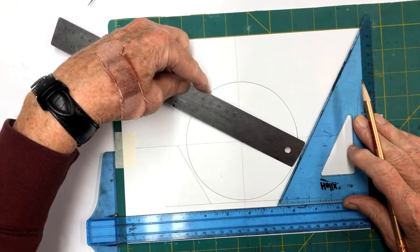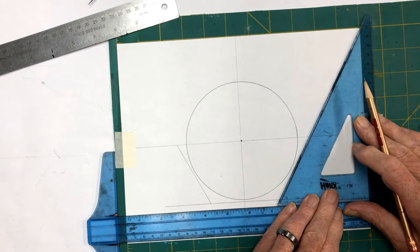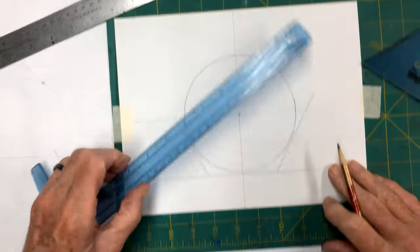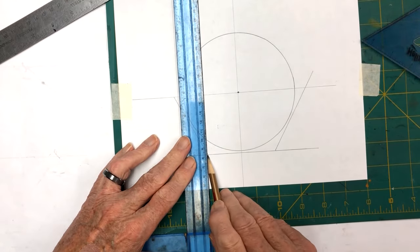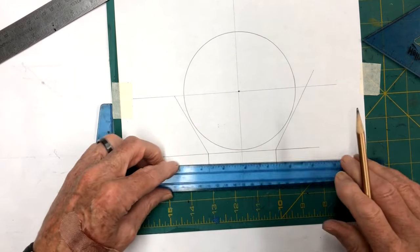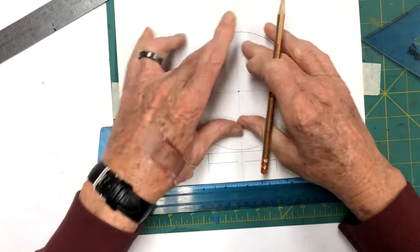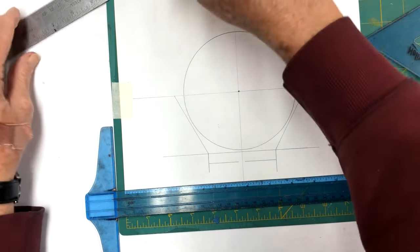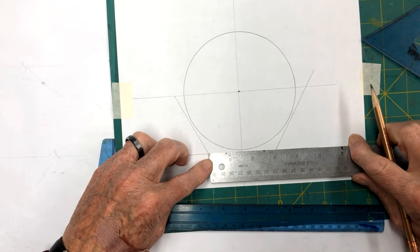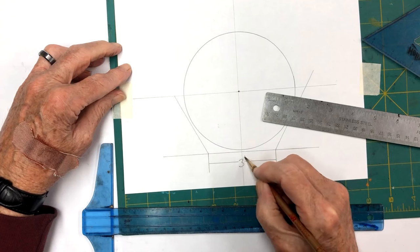You really don't need to measure this - you can just eyeball it. Make sure your T-square is up tight and your triangle is good. This will tell us from here to here how big our panels need to be so that we can fit this five-inch solar panel in. Let's take our ruler and measure that. It says we're going to need to make these panels three inches wide.